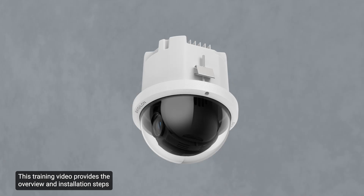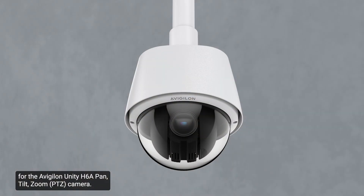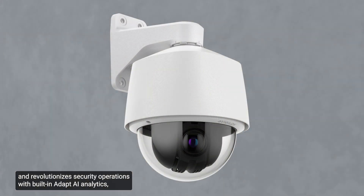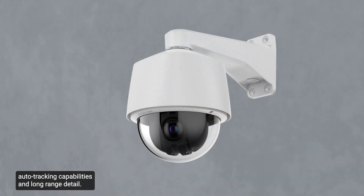This training video provides the overview and installation steps for the Avigilon Unity H6A Pan Tilt-Zoom camera. This camera covers large areas with expansive 360-degree views and revolutionizes security operations with built-in Adapt AI analytics, auto-tracking capabilities, and long-range detail.